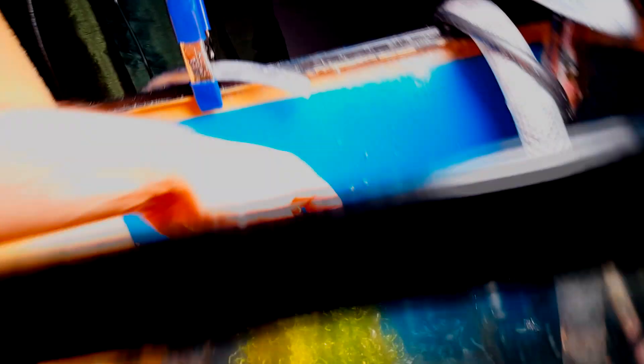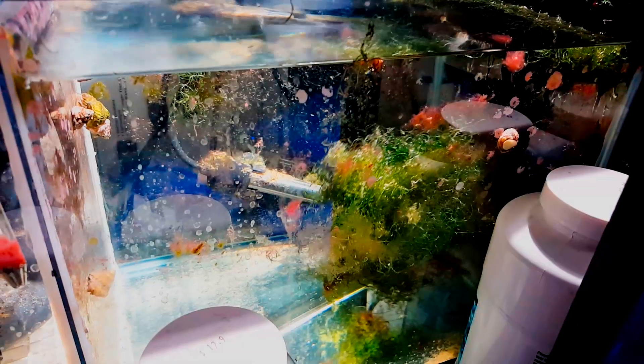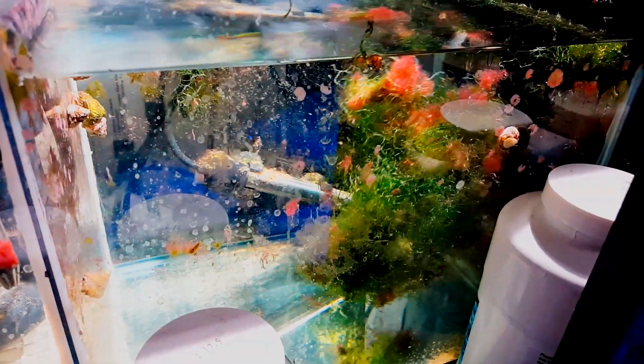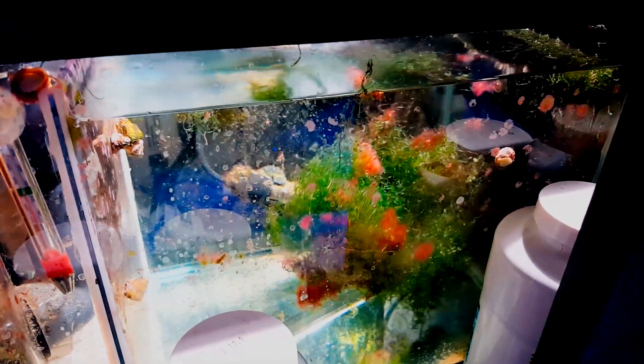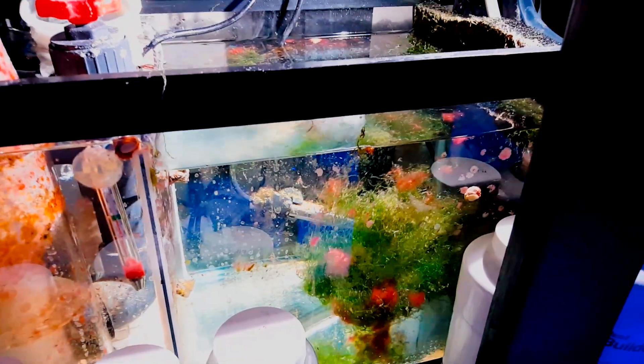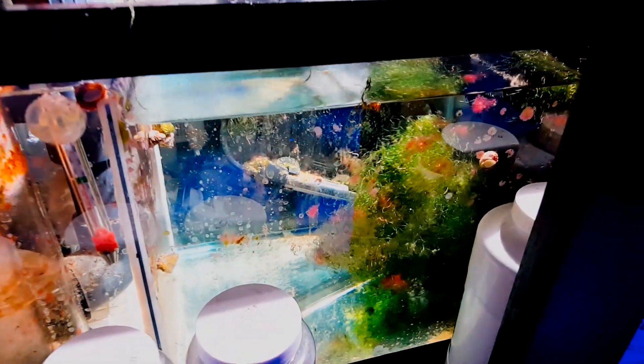I have run into situations where my chaeto just did not seem to grow no matter what I did. This could be a result of your water being too clean — if your phosphates and nitrates are already low, the chances are your chaeto will not grow. This may change depending on the amount of fish you have in the system and the amount you're feeding. Another great tip is to tumble your chaeto, as this will allow the maximum amount of growth on your macroalgae.